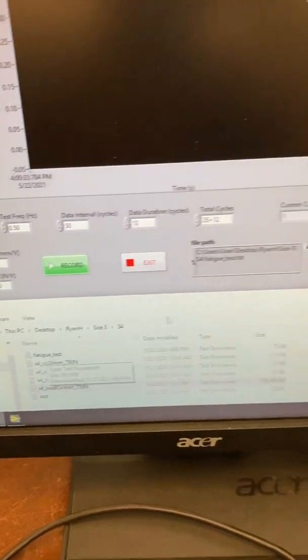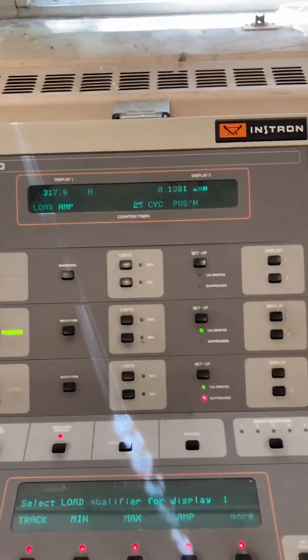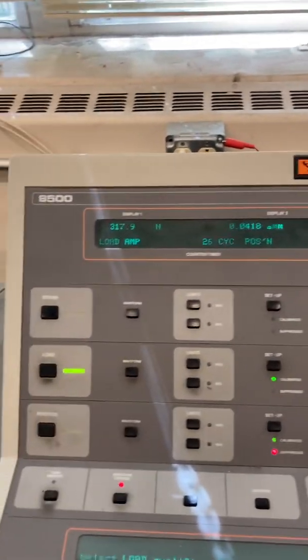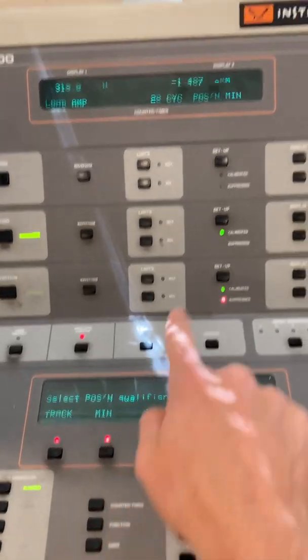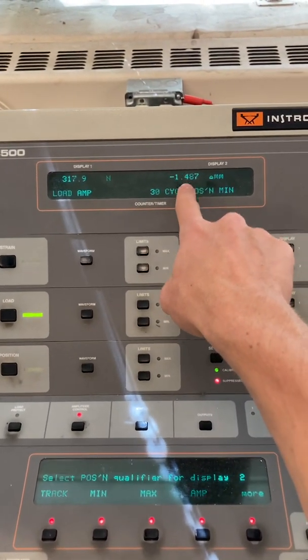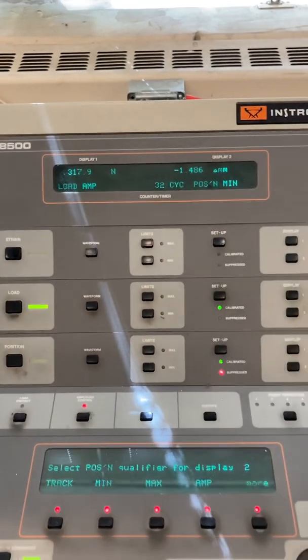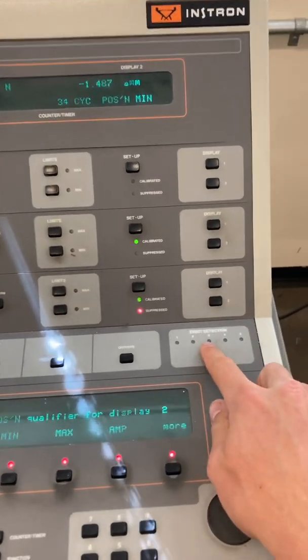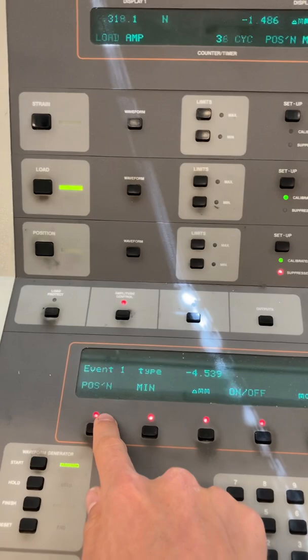We're now at 318, so we're looking good. I usually leave Display Two on Minimum — that's the easiest way to determine if the crack has grown or not. If this number changes significantly, that indicates the crack has grown. Then we set our event detectors — these are our stop limits.